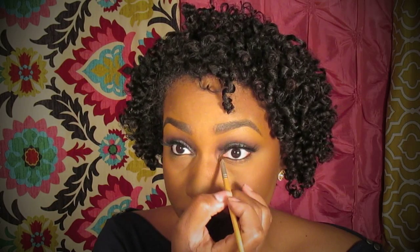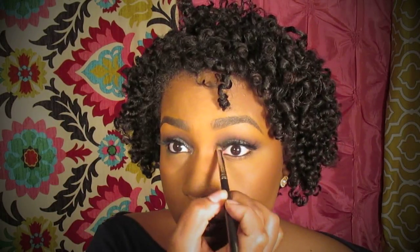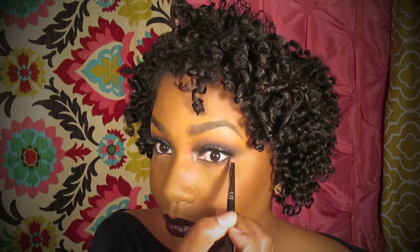Makeup is almost done. Just add a little bit of tear duct highlight there, then add a little bit of that Makeup Forever number 92 shadow at the bottom, and we're done.